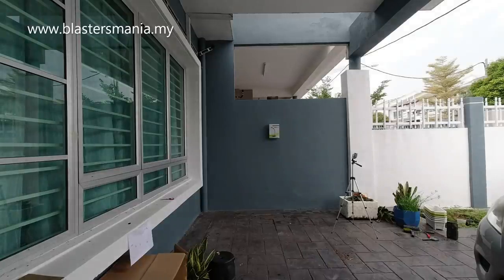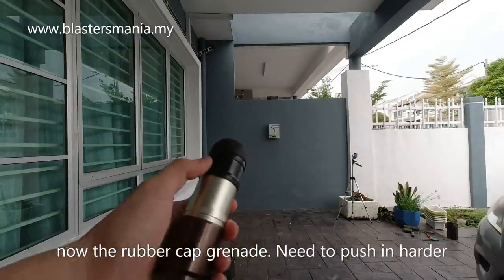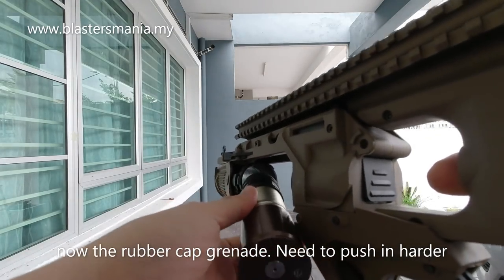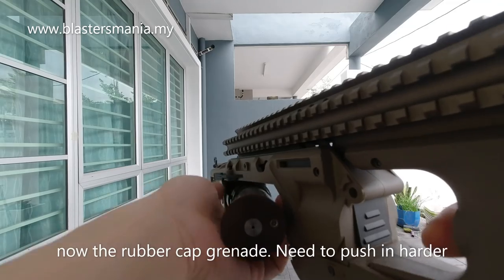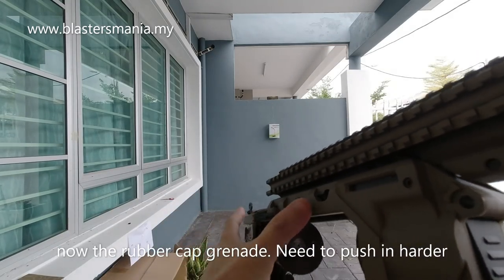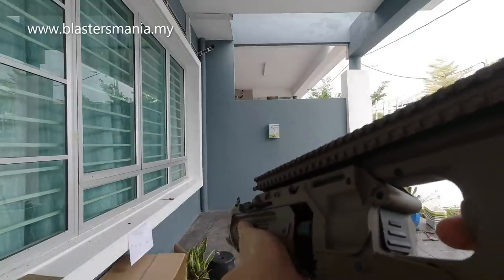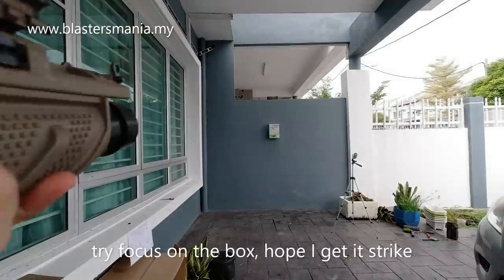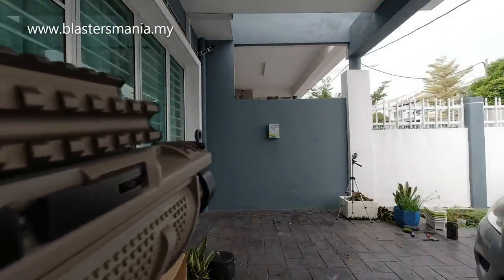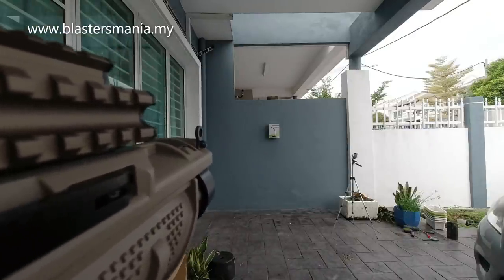Dan sekarang kita buat tembakan yang kedua menggunakan granite yang ni - jenis rubber getah. Ni dia ketat sikit time nak masukkan tu, so kena tolak kuat sikit. Okay, kena tolak. Perhatikan box tu lah, harap-harap saya kena lah. Okay, ready, 1, 2, 3.